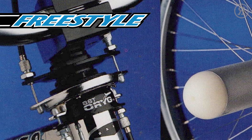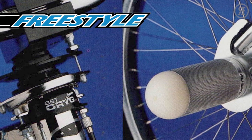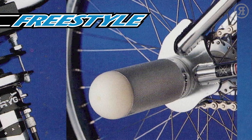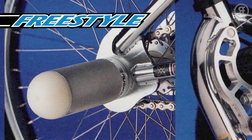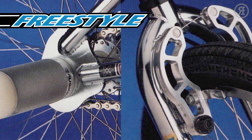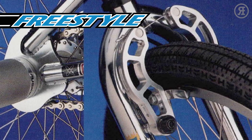The 1997 Haro Freestyle Series. When it comes to freestyle, no one else even comes close. Haro developed and sold the very first freestyle bike ever and they've never let up. In '97 they were a winning company — they always had been — and freestyle was at the heart of everything they did. Not because it was popular again, but because they invented it.